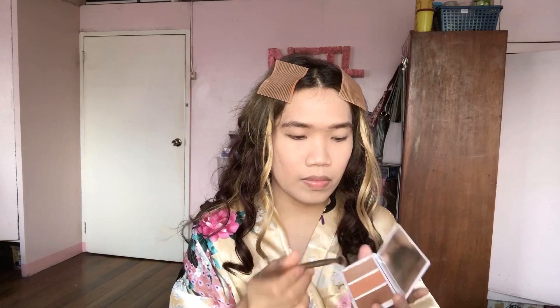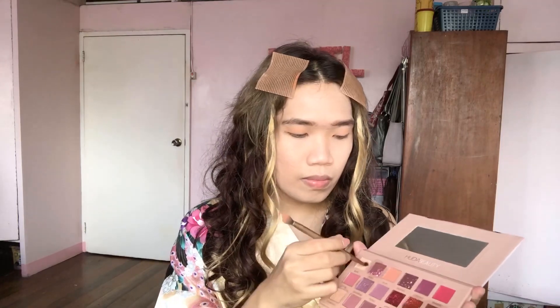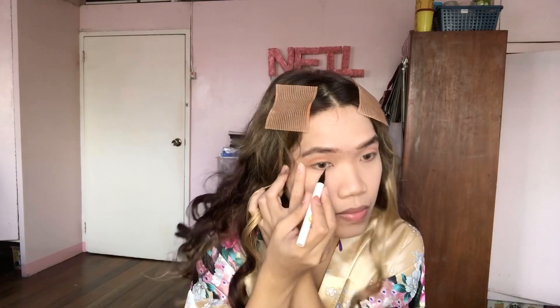Next we're going to proceed with the eyes. I'm using an orange eyeshadow and gently applying it all over my eyelids, then putting a cream eyeshadow on the middle part. I'm also putting a brown eyeshadow on the upper sides of my eyelids to give more depth. To make it look more visible, I'm using a brown eyeliner. Now the fun part — Regina's eyeliner needs to be applied on the inner corners of the eye and then winged out on the outer corners.